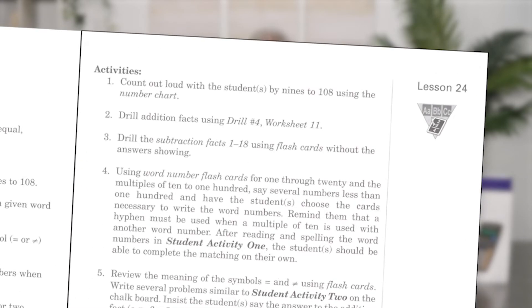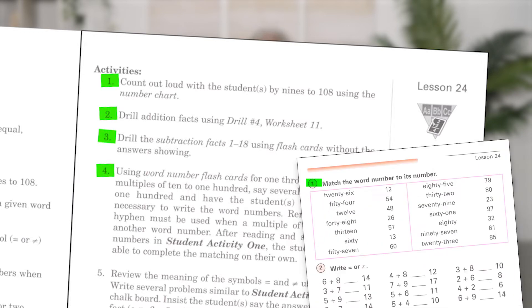Activities start by having the student count out loud by nines to 108 while using the number chart. Flashcard drill is next — addition facts, subtraction facts, then number words. For the first written activity, the teacher and student read through and spell the number words prior to the student completing the matching on their own.